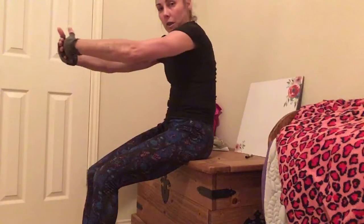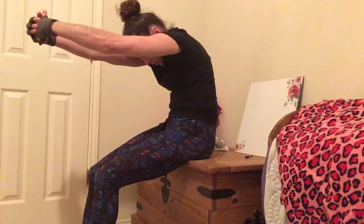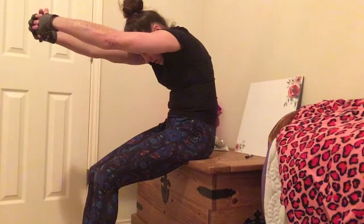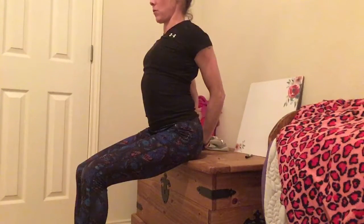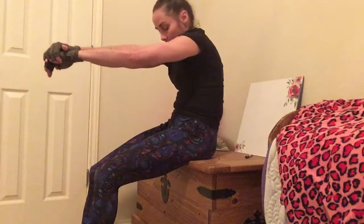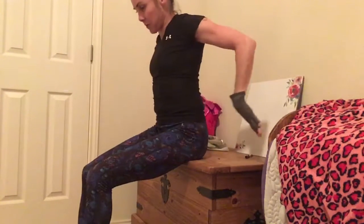And then to do the other direction: bring your arms behind you and grab your wrist, then pull your shoulders back and push your chest out and hold it there. You can do that a few times — out and back.